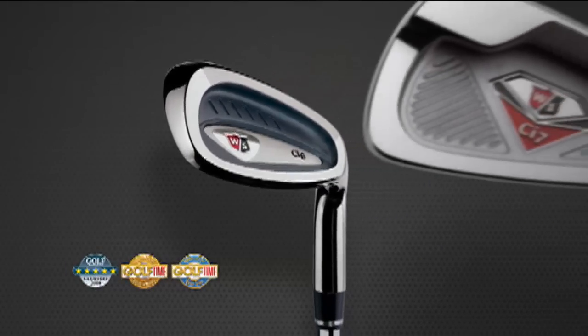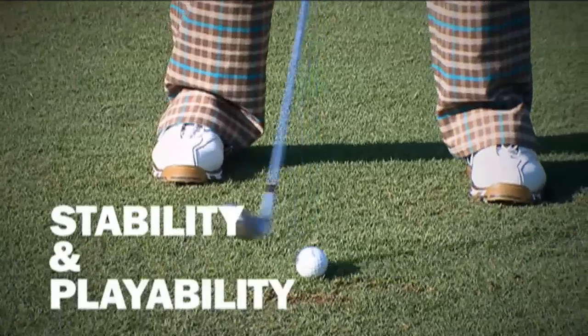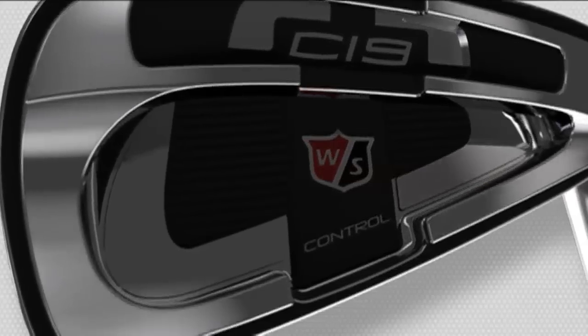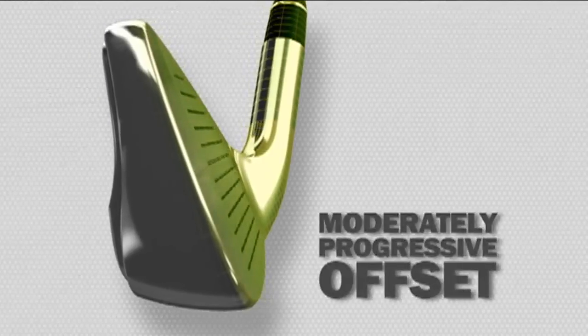This third-generation CI iron offers maximum playability for better players, as well as for improving players looking for stability and playability. It's just such a good look when you're over the ball. The award-winning midsize head delivers tour-inspired elements like a thinner top line and moderately progressive offset.